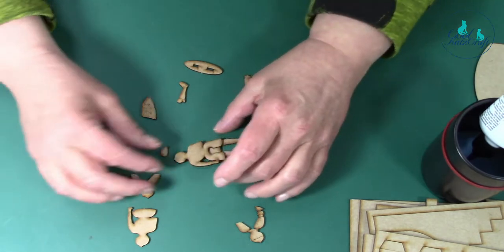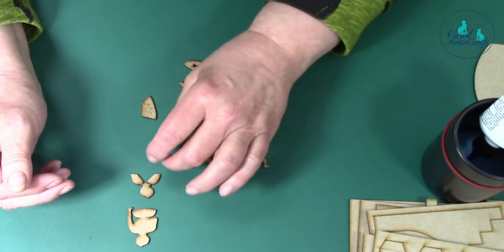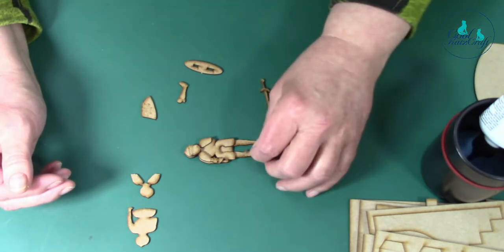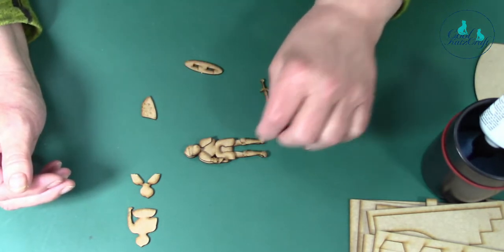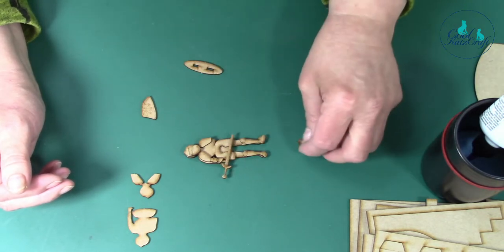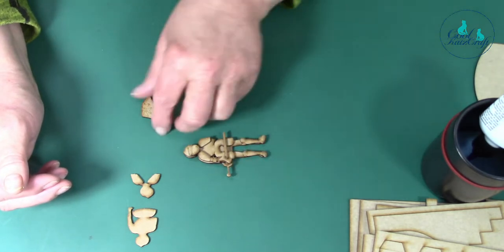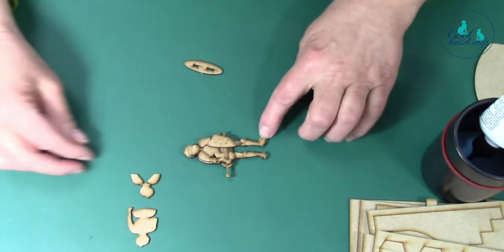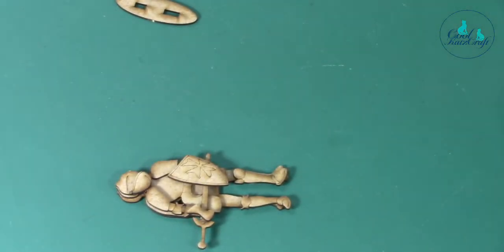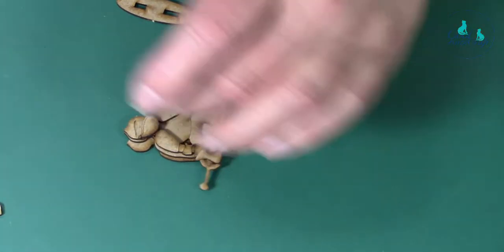We want to layer this up, so you've got your front knight body, the visor goes on like that, the feet go in like that, then you put the sword across, the gauntlet goes over the top like that, and then the shield fits in like that. I'm just going to zoom in. That is your layout in layers.